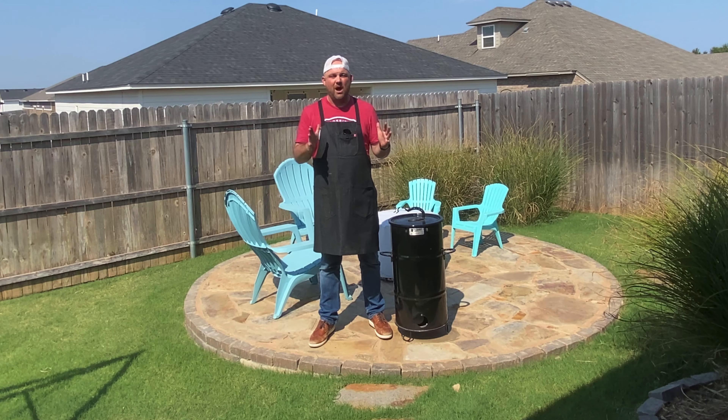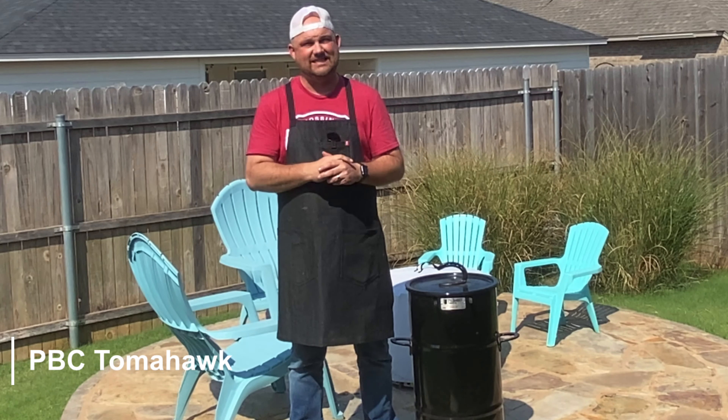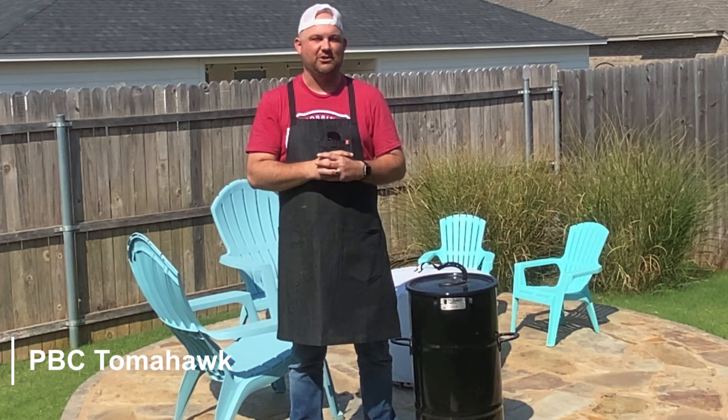Today we're smoking a fat tomahawk steak on the Pit Barrel Jr, my favorite way to cook steak. Stick around and I'll show you how we do it.